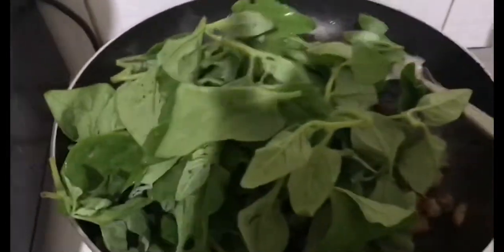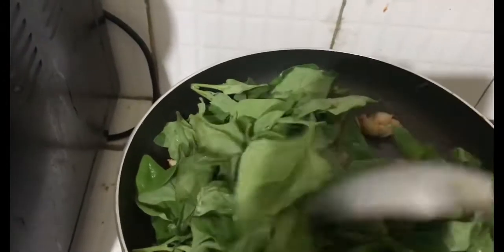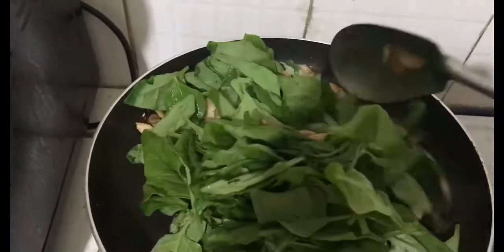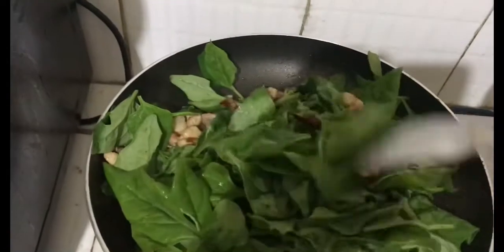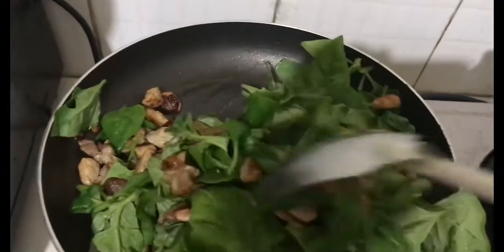Isang plastic binili ko — 86 pesos. Kailangan kasi natin yan. Talagang yan ang healthy food. Paminsan-minsan lang naman, saka kapag nakakapunta lang ako ng supermarket, kasi doon lang meron yan. Kapag dito lang sa amin, pwede na ang tangkong.